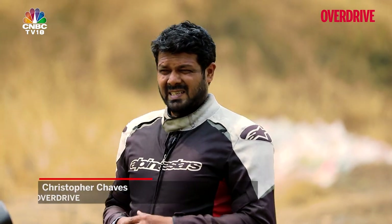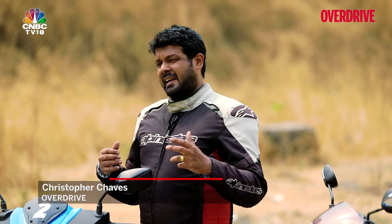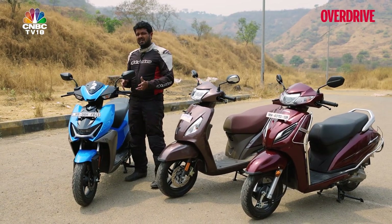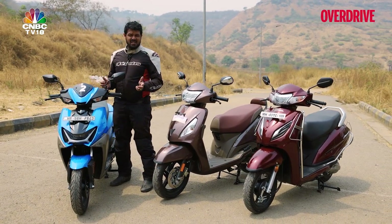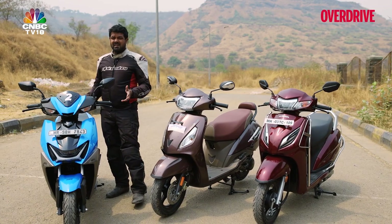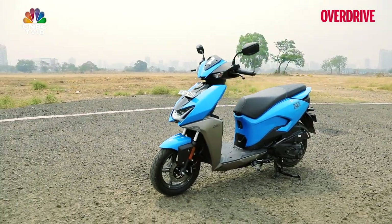When it comes to urban city runabouts, nothing beats having the convenience of a scooter at your fingertips. And although electric scooters are all the rage and a current hot topic today, IC scooters — in particular 110cc scooters — still have a special place in our market and in our hearts, because a lot of people still rely on them for daily business. Hero Motorcorp has just last month introduced this new 110cc scooter — the Zoom — and this is the top-end variant we're going to be testing out today.